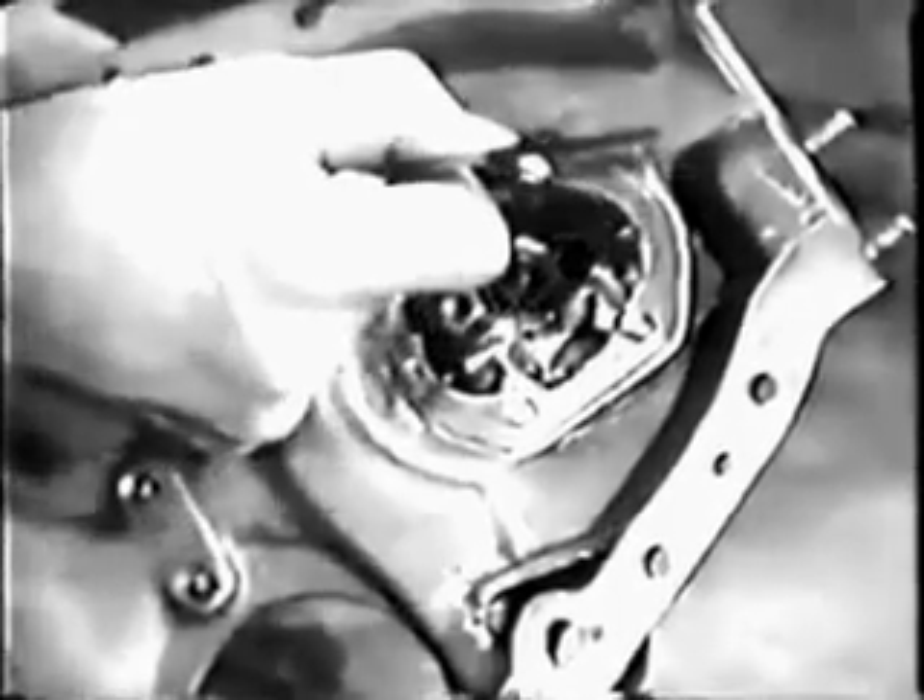Next, check the oil pump parts. Examine the driven gear carefully, looking especially for wear on the gear teeth. Then inspect the drive gear and shaft. Replace the gears on the cover so you can check the clearance between the teeth and the cover. To make this check, use a feeler gauge as a go-no-go gauge. Use a feeler one size over the specified maximum clearance — it should not be able to enter between the edge of the tooth and the cover.